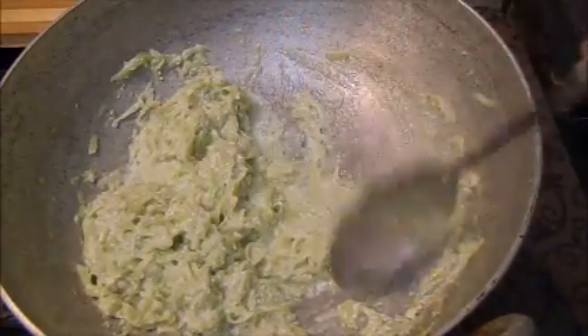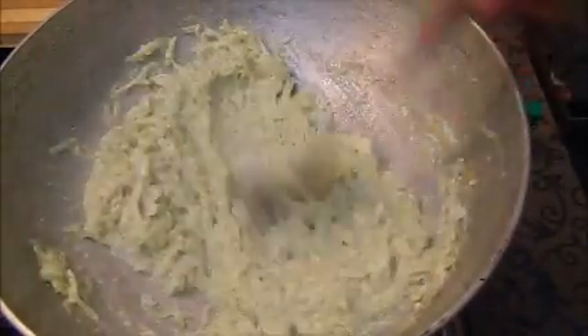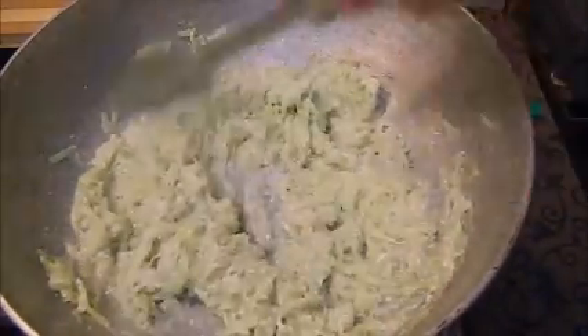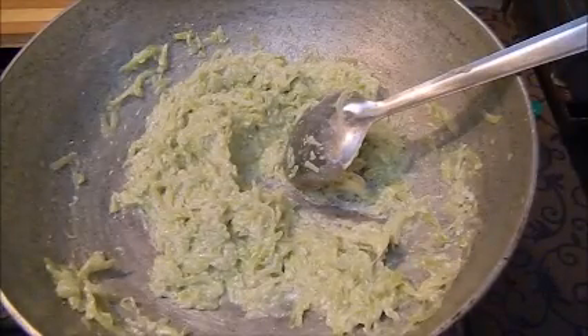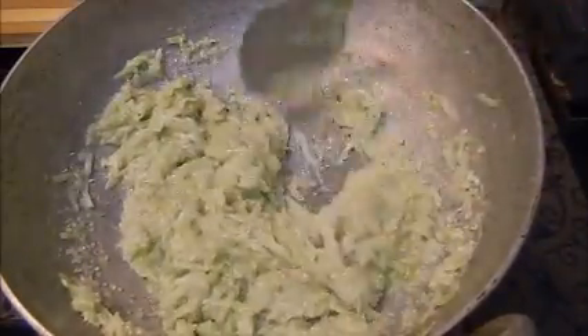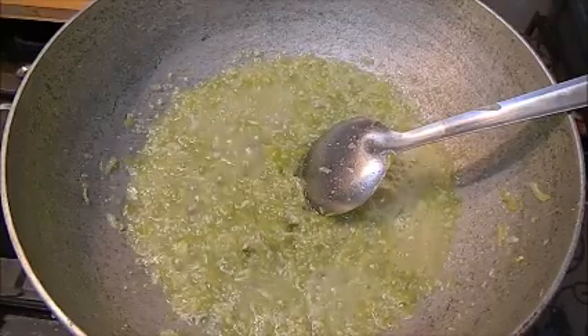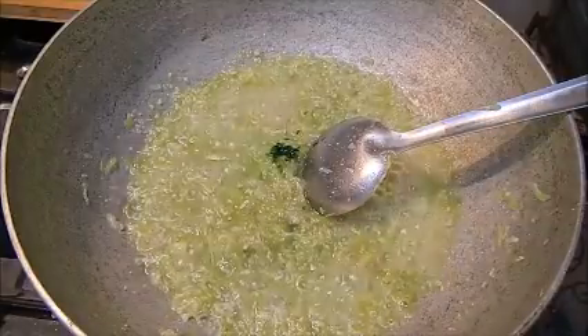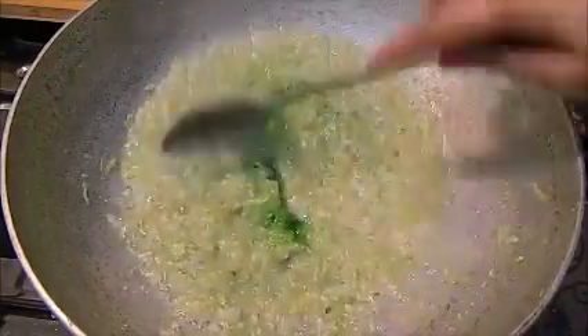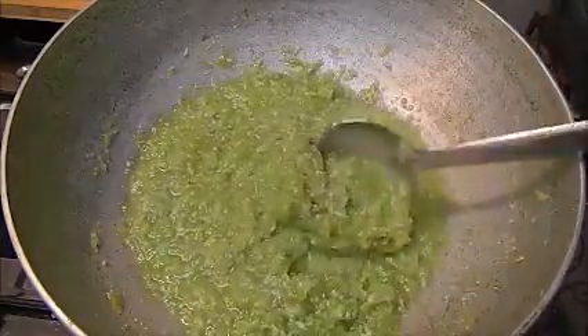Now we will add 1 cup of sugar. After adding the sugar we will mix it well. I am going to add a few drops of green color to it — I have just added 3-4 drops. We will not add too much color.